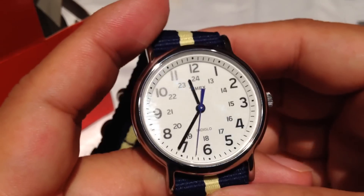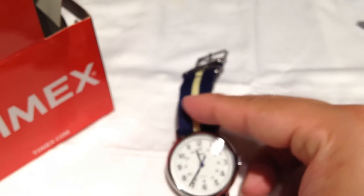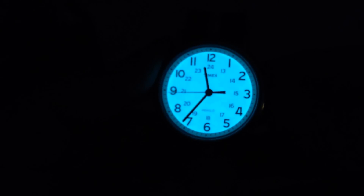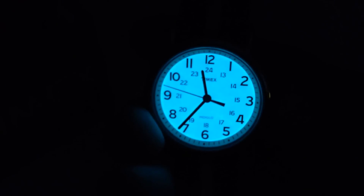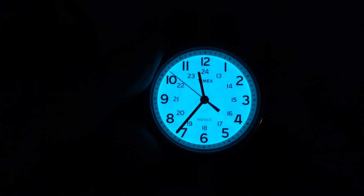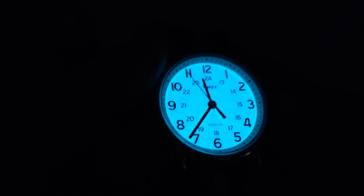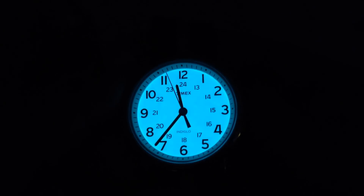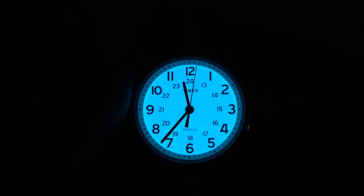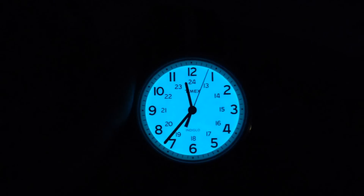I don't think you'd need lume because it has Indiglo — I believe you just push the crown in. I'm going to shut off the lights here for you. Oh man, it gets dark in a hurry. I'll push this and you can see: just push the crown in and you get the Indiglo function. Works very well — you can read pretty much everything on there. It's actually pretty bright; it reminds me of those old Chrysler Indiglo dials from the 90s LH models.